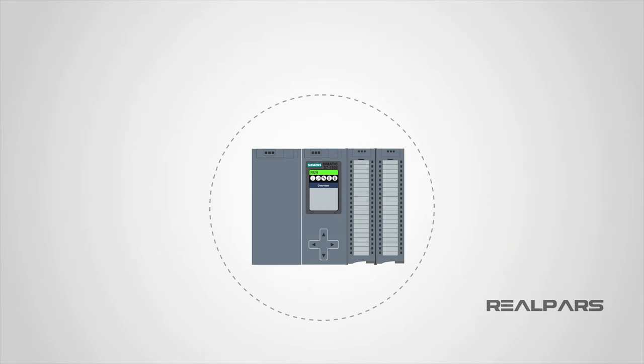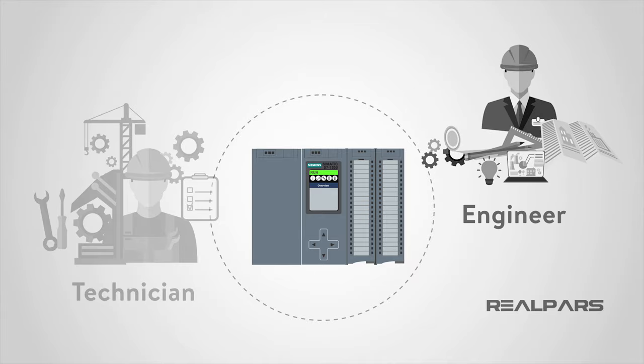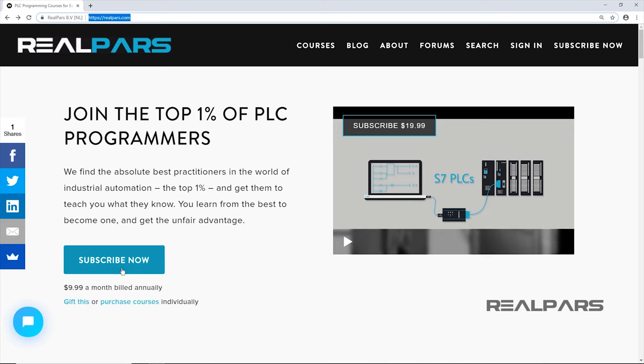Want to learn PLC programming in an easy-to-understand format and take your career to the next level? Head on over to realpars.com.